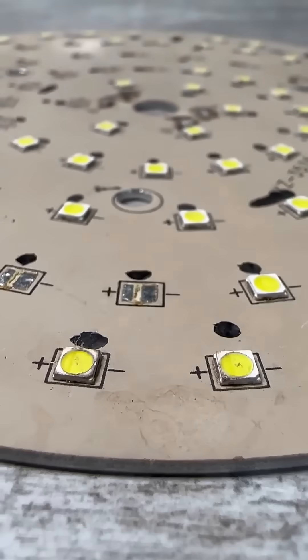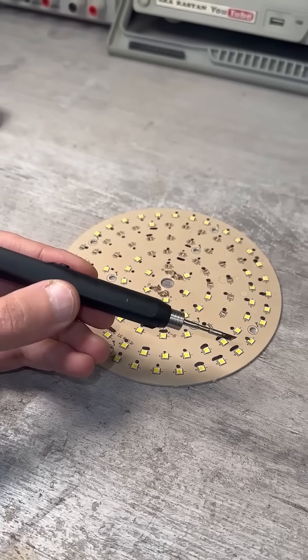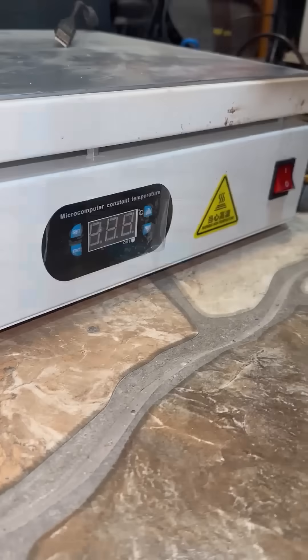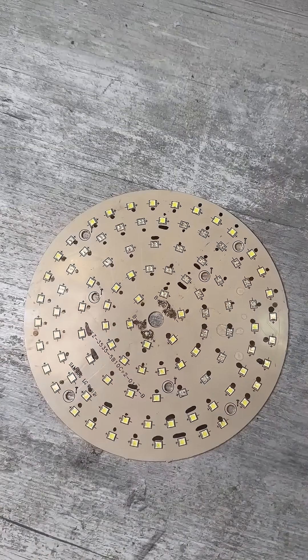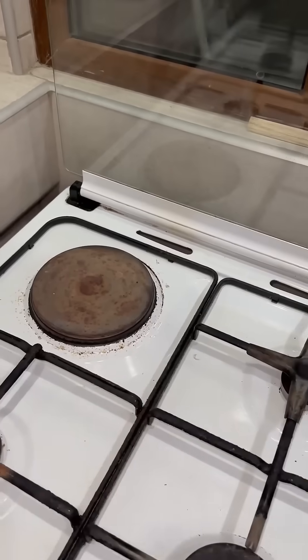The LEDs are usually soldered onto a massive aluminum substrate, and with a regular soldering iron you won't be able to replace them. You can use a hot air or infrared station, but if you don't have those, there are at least 3 ways to replace LEDs.